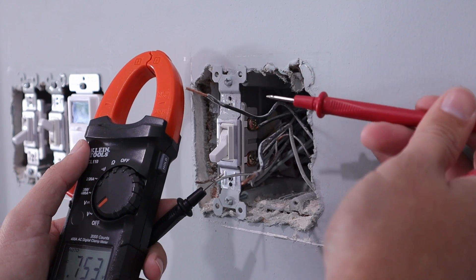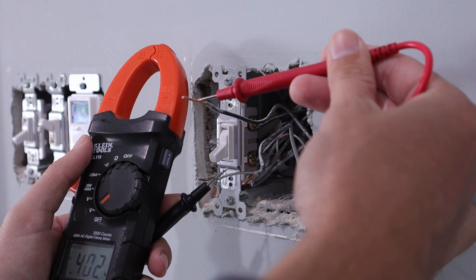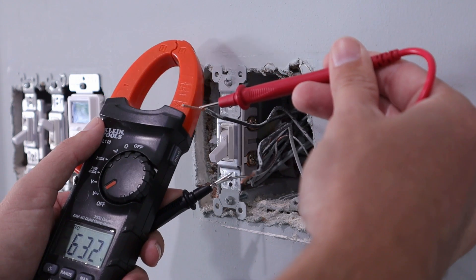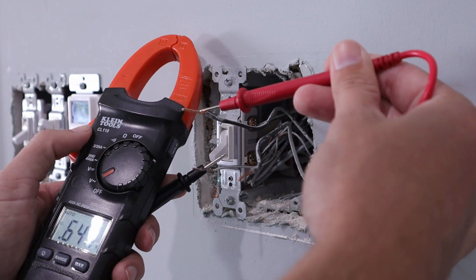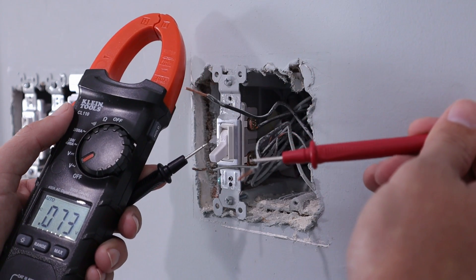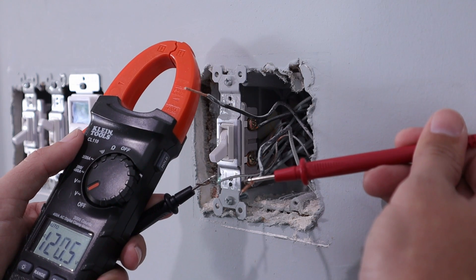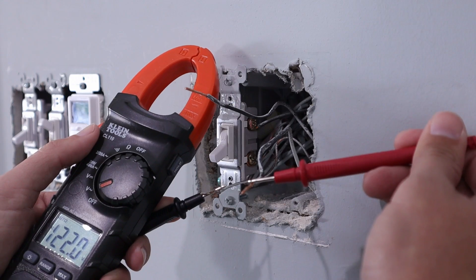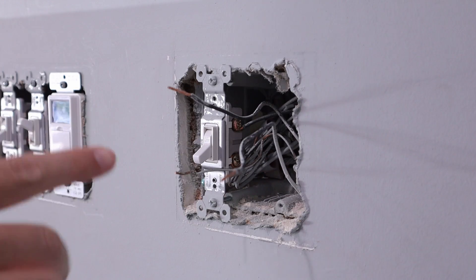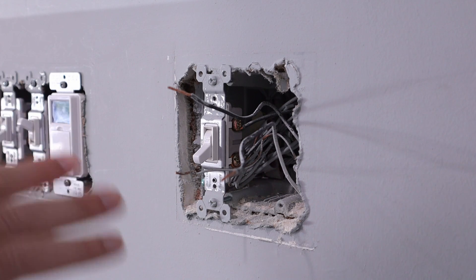Now that we've found ground, we need to test these two wires to figure out which one is actually hot. Put your black probe on ground and connect your red probe to one of the hot wires. It is not showing 120 — in fact, not even one volt — so we know that top wire is not our hot wire. Go ahead and touch your black probe to ground and put your red onto the other wire. There you can see 120 volts, so we know that this lower wire is, in fact, our hot wire. You can use the same method no matter what box you're working on — ceiling fan, light box, whatever it is.